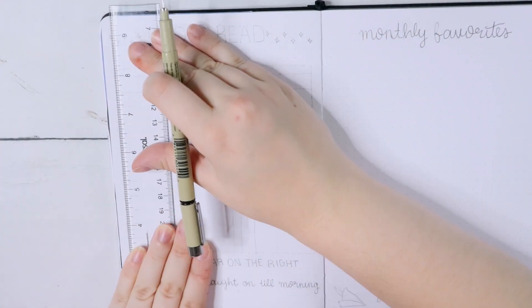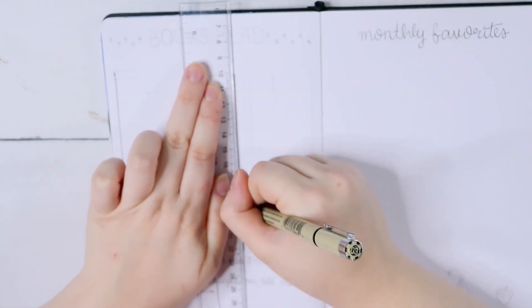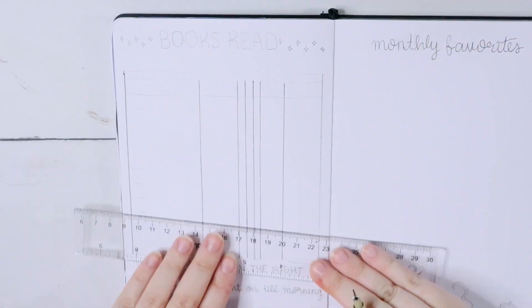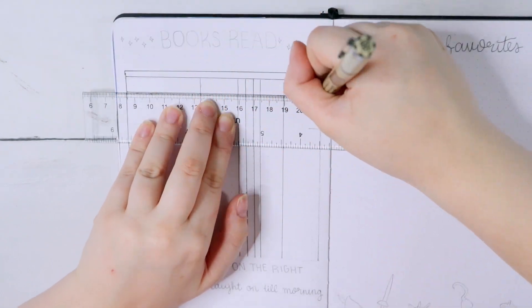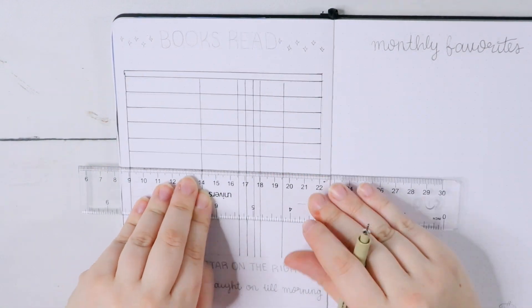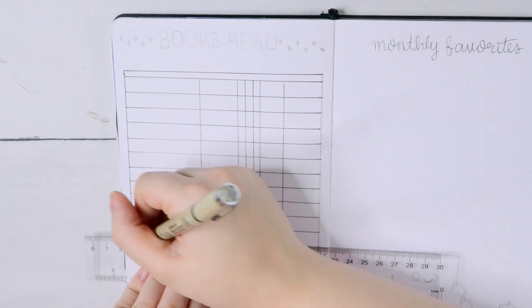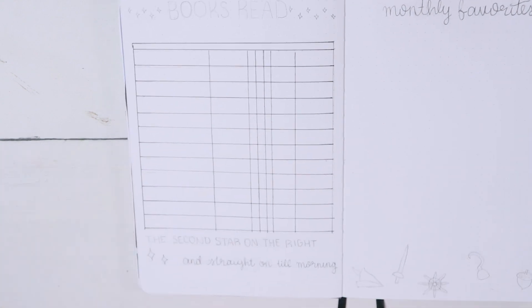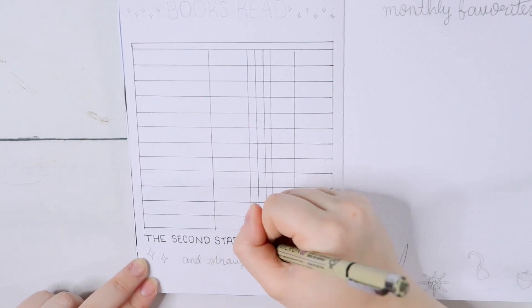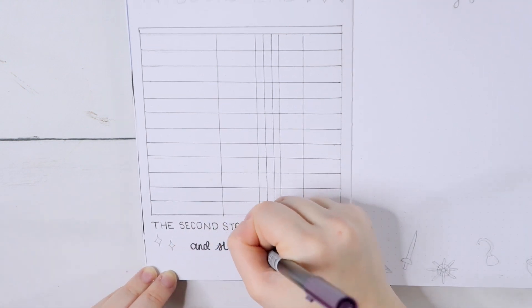The Books Read spread is basically the same as always — a graph with the title, what I rated the book, if it's a physical audiobook or ebook, if I've reviewed it, and the dates I read it. It has all that information so it's easy to track what I've been reading throughout the month. I decided to put a little quote at the bottom — the very classic 'second star on the right and straight on till morning' — with two little stars to represent that, and some pixie dust on the top and bottom. I wanted it to be very simple, very cute, and I love how it turned out.